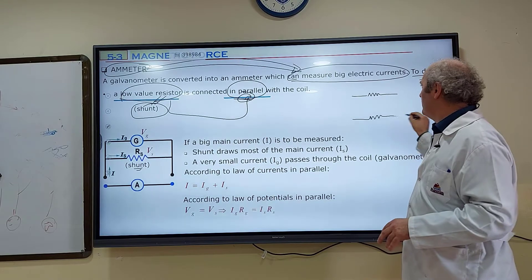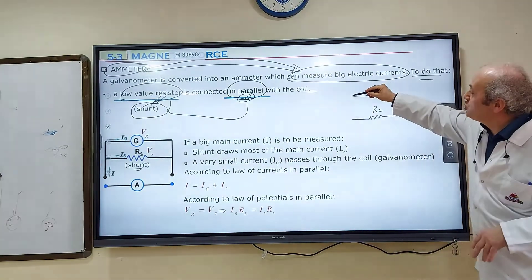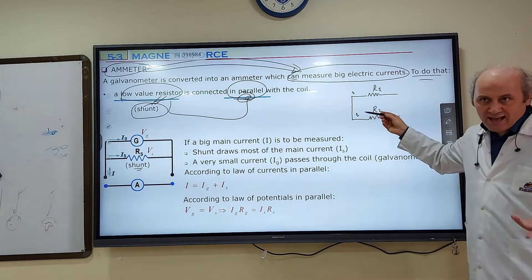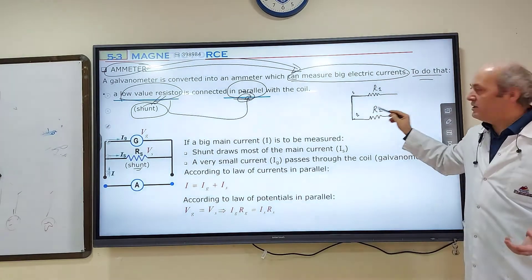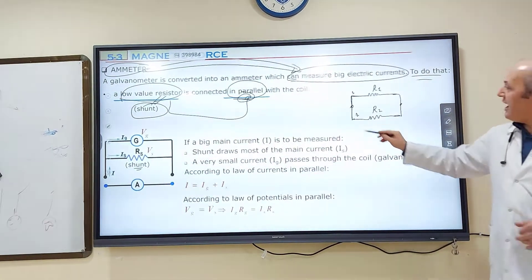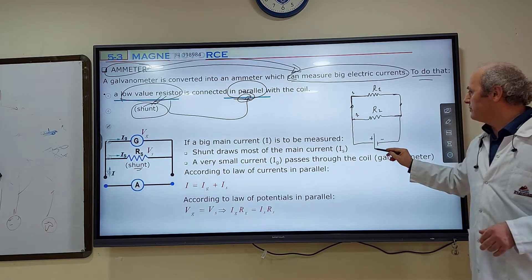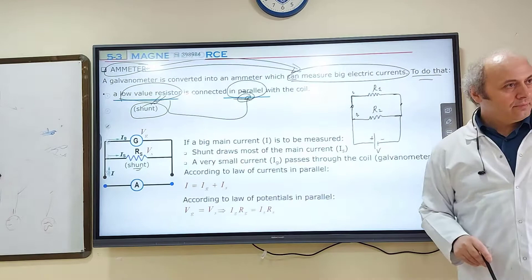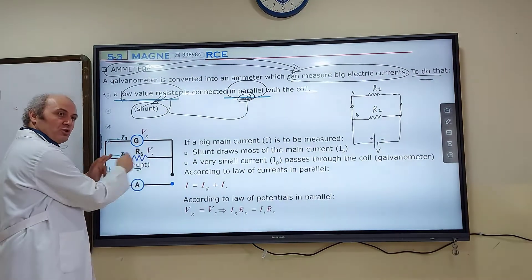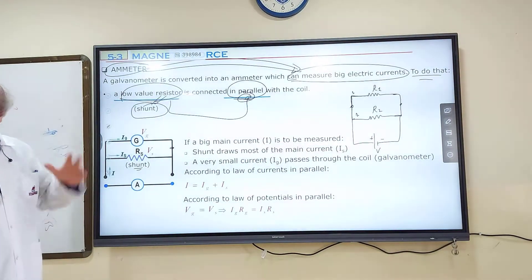Two resistors are in parallel if you join each end of resistor one to resistor two. The left ends must be connected to each other, and the right ends must be connected to one another — so there are two joints for the two resistors. This combination is known as a parallel combination. The galvanometric coil and the low-value resistor called shunt are connected in parallel because they have two joints.